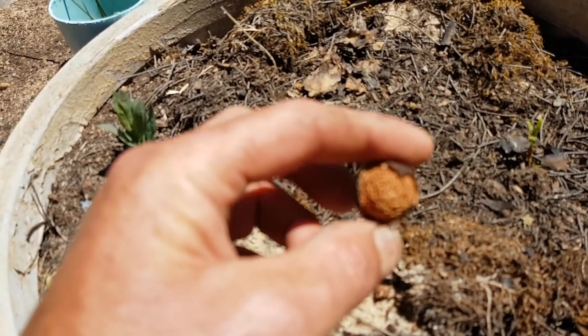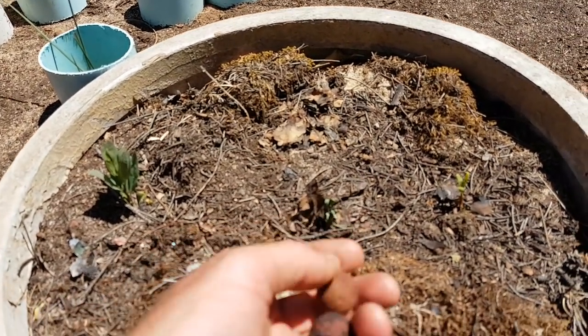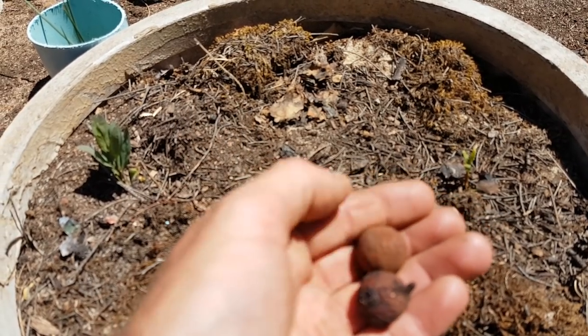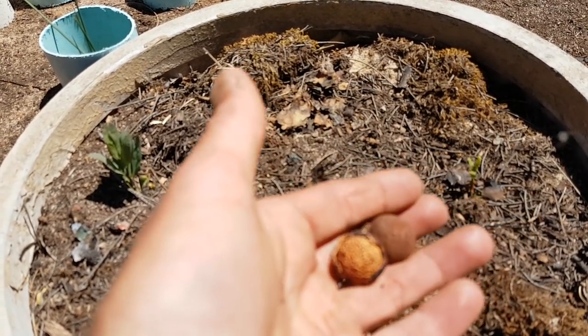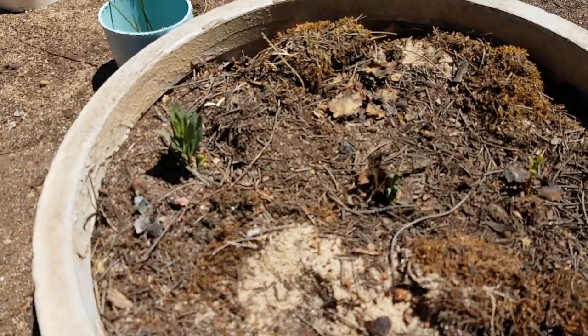That's what the guangdong seed looks like. To germinate them, I got a hacksaw, hacksawed a little crack in them, soaked them in water overnight and then just planted them - and they grew.